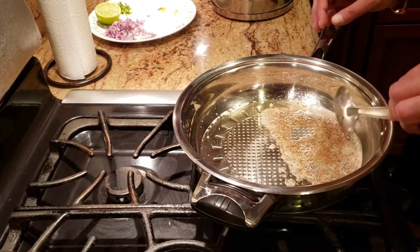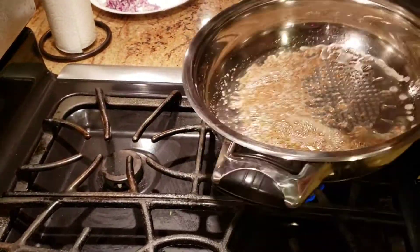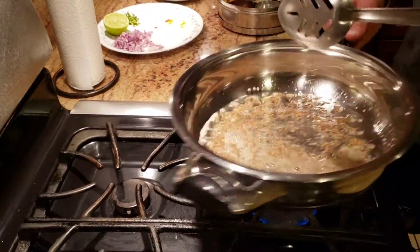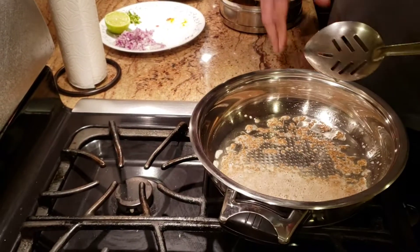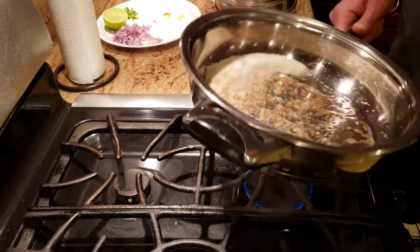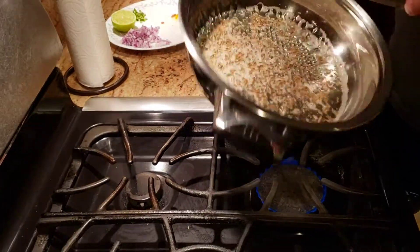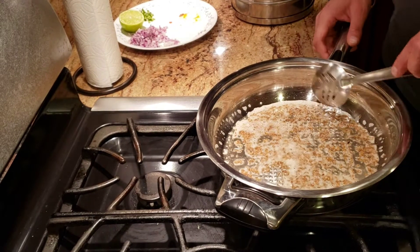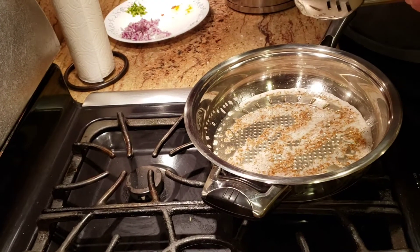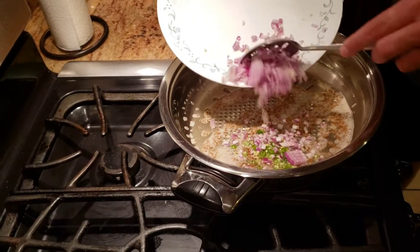When you're sautéing the jeera — jeera is cumin seeds by the way, for my non-Indian friends who have liked and subscribed. I'll have all the ingredients in the description as well. You want to make sure the jeera just gets a little bit brown, and once the jeera is brown all you need to do is add some chilies to it.